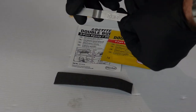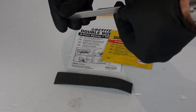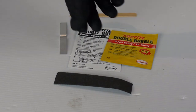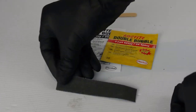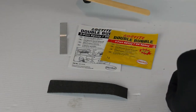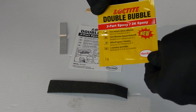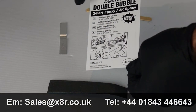In this kit you will receive one X8R branded anodized aluminium door stop ramp, one strip of emery cloth for preparing the bonding surface, one wooden stick for mixing the adhesive, one packet of two part epoxy and one mixing pallet sheet.